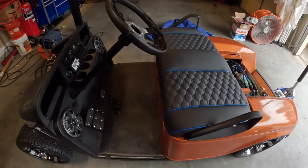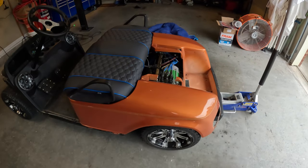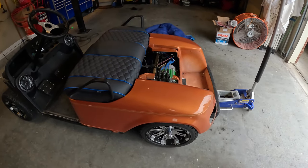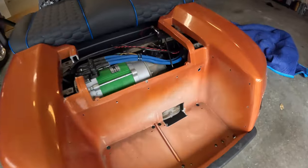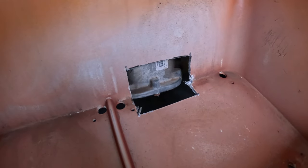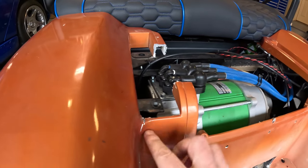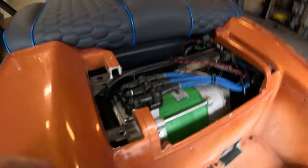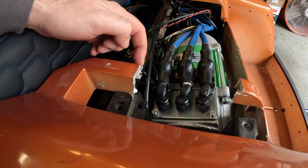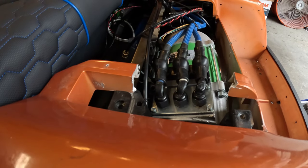A lot of the parts are off now - getting ready for a new body in the back. The taillights were crooked which was always bothering me. We cut that notch a little too big and maybe in the wrong spot, so we might try to fix that with the new body. Also noticed a crack here - probably because I cut all of that off when we could have just notched it up to the top edge and it still would have cleared.